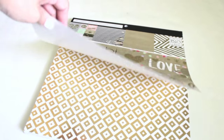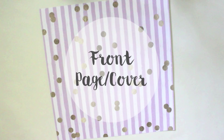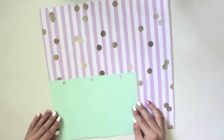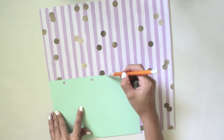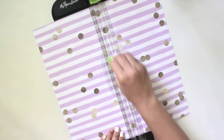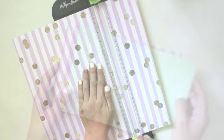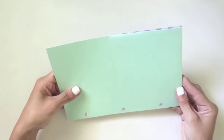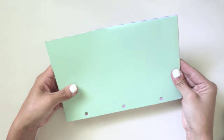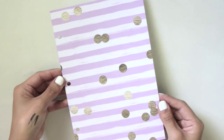First, we're going to make the DIY front page, or cover — it's just a decorative page you see right when you open your planner. It's so simple: take your template, put it over the sheet, trace or measure it, and then cut it out. This will be different for each planner. Once that's done, put your template on top so you know where to punch the holes, and then simply punch the holes so you can put it back into your planner.